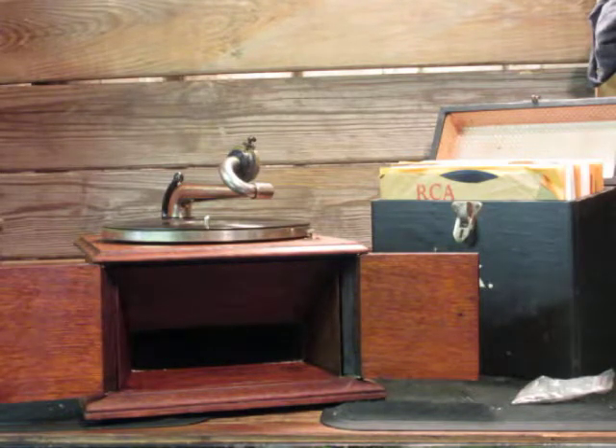The Victrola IV was Victrola's entry-level machine. It was the least expensive model you could buy, in this case in 1917. The idea was you would start with this and work your way up to one of the gigantic console machines, and eventually an orthophonic when they came out in the late 20s — it was all progressed up the line.